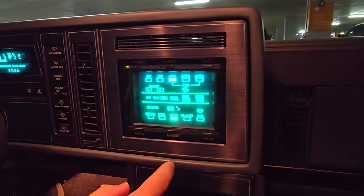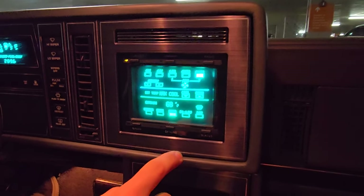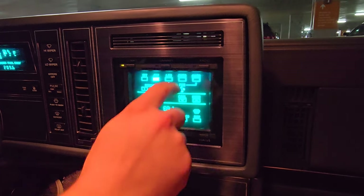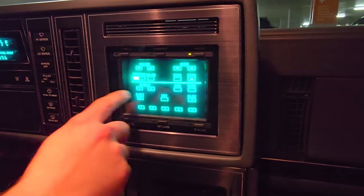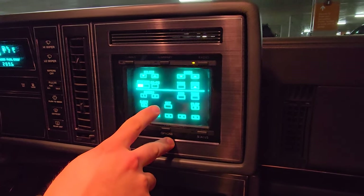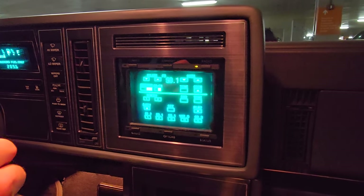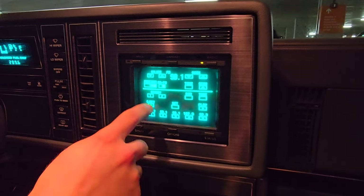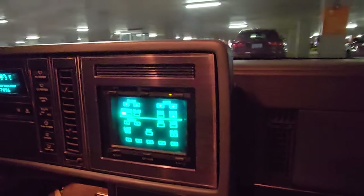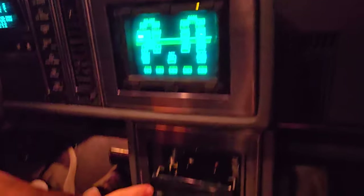On the climate page there are all the controls, and the fan will animate based on how fast you set the fan speed — I love that. All the radio controls are right here too. It's really deep; I bet people sat here not knowing what the heck they were doing pressing buttons back in the day. We're in a parking garage so we won't get any reception, but we'd probably get copyright claimed if anything came on anyway. I love this little trick — this eject button right here ejects the cassette.